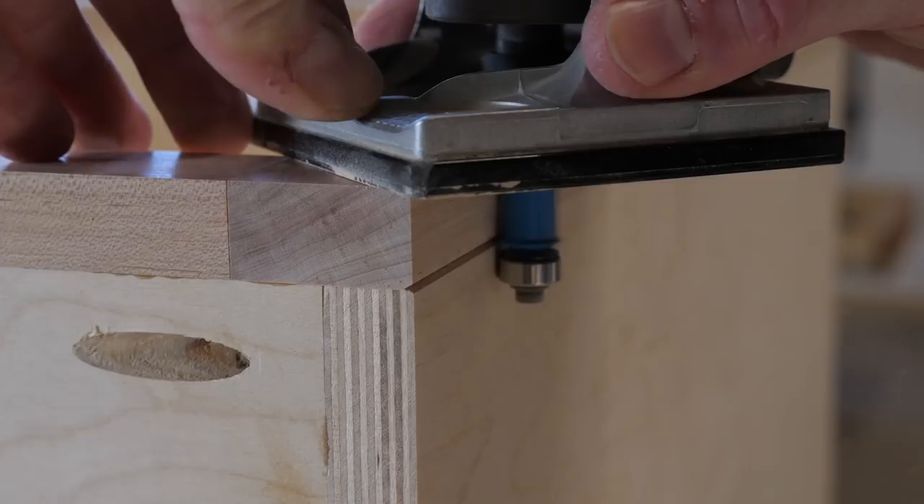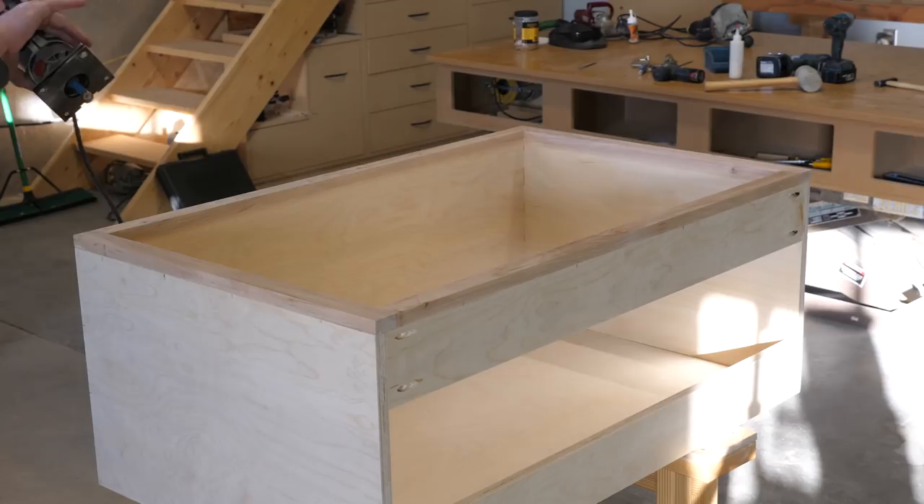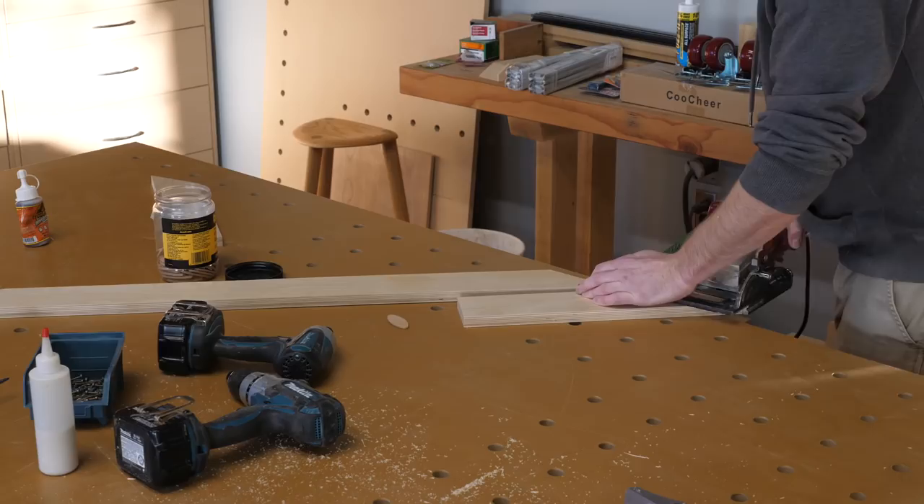I use a flush trim bit with a v-groove on the seam between cabinet and face frame. Not necessarily needed for this application, but this trick helps hide any imperfections that may exist between the cabinet and face frame.